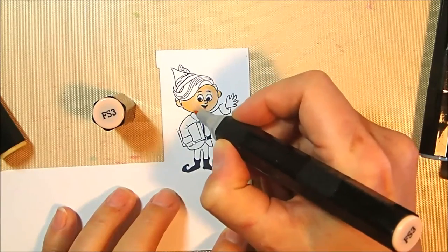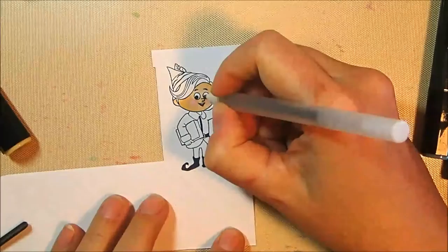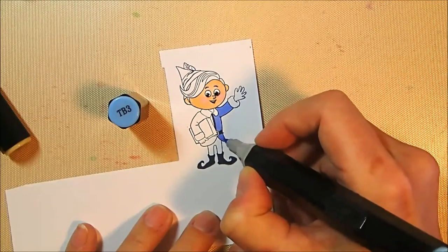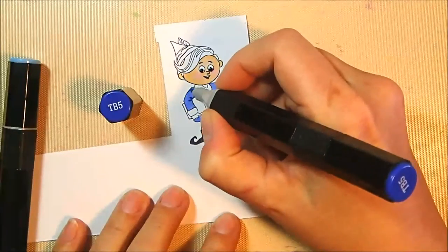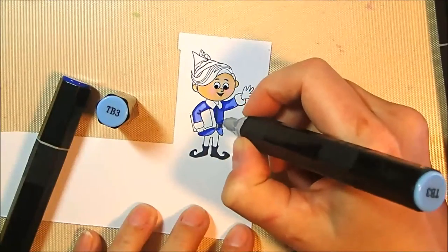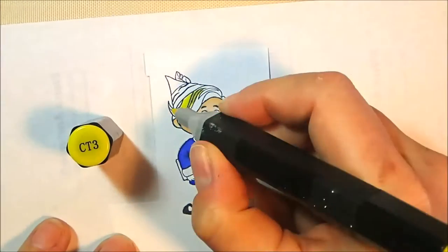For Hermie's skin I'm using FS3, then adding shadows with TN2 and blending that out with MS3. He has super pink cheeks from the special, so I give him majorly pink cheeks. I'm highlighting his eyeballs with my glaze pen. For his tunic, which is blue, I base coat it with TB3, come back in with TB5 to add shadows, darken them further with TB6, and then blend it all back out with TB3 — creating a smooth blend with subtle shading that works with the cartoony look.